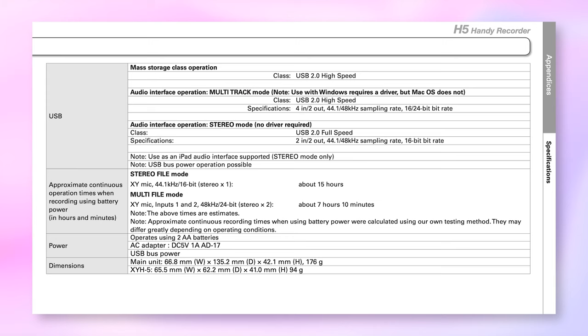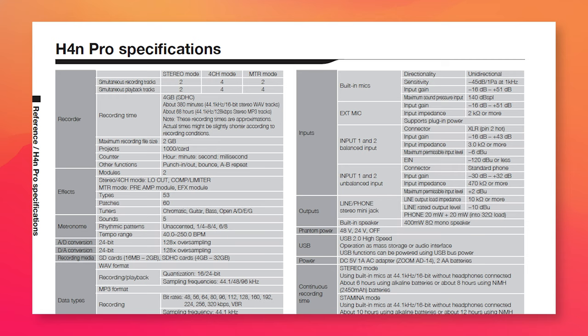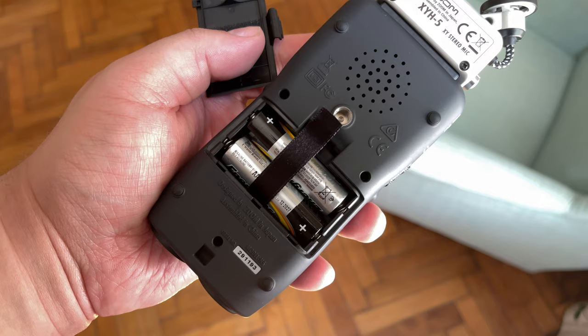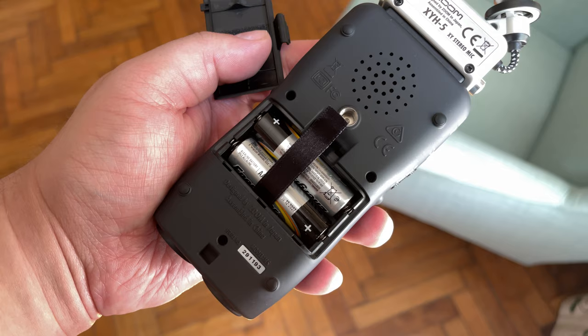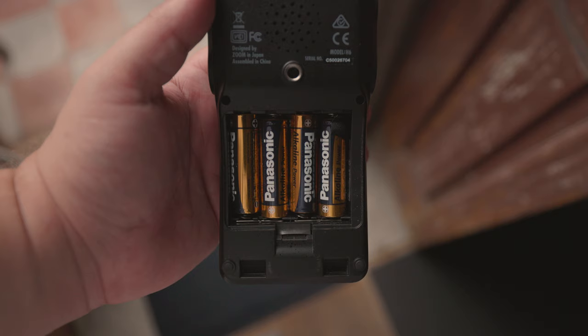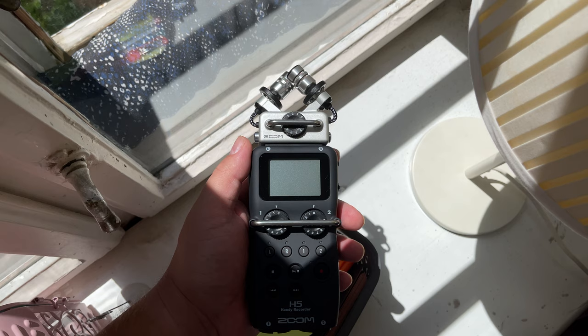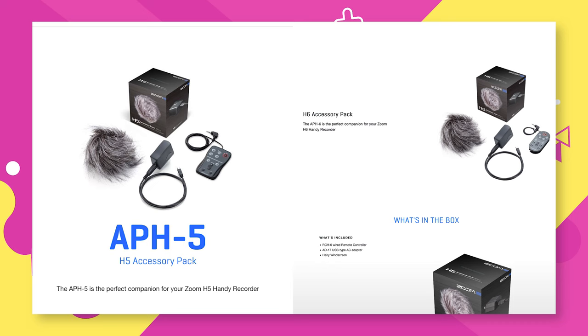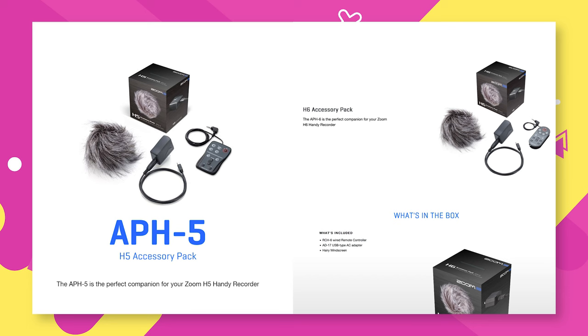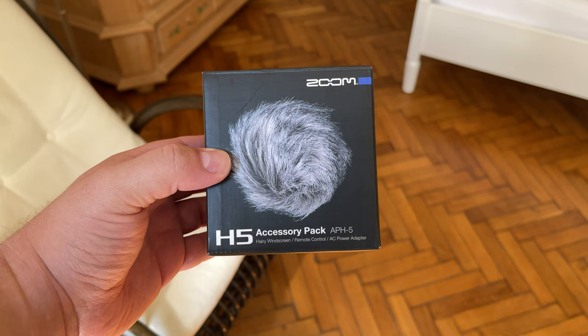Both recorders have exceptional battery life, though the H5's is shorter than the H6's — presumably measured without any external microphones connected. Connecting two microphones to the H5 or four to the H6 will lower the battery life, especially if you're using phantom power. Both can record for hours at a time, and it's always worth carrying extra batteries just in case. Most of these devices also tend to work with battery packs. Both the H5 and H6 have accessory packs — the APH5 and APH6 — which contain a cable and an adapter so you can run the device off the mains.